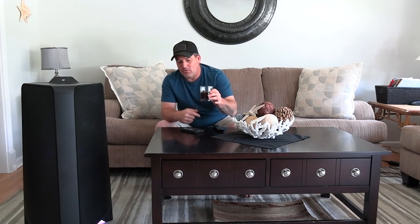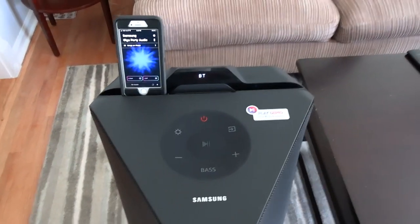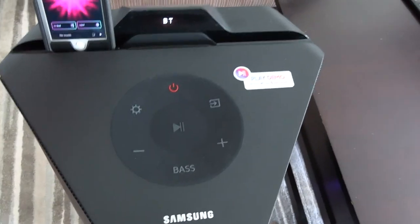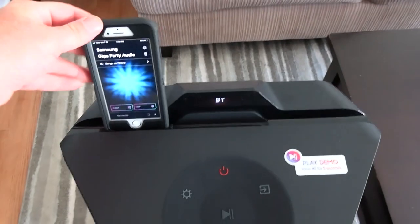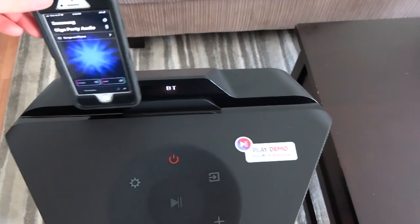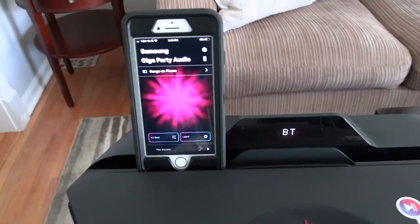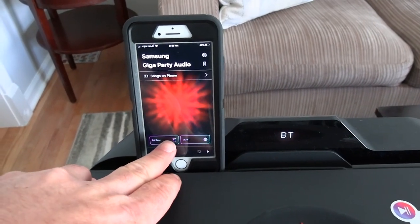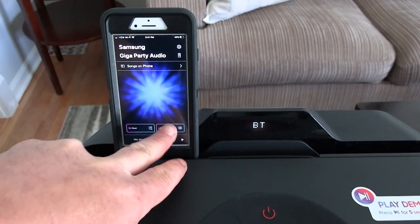This is the top of the Samsung T70 Giga Party Audio. As you can see, it's got a handy groove to hold your phone or tablet - if your phone has a case it won't fit in the slot, but it fits off to the side. I've got an OtterBox on my phone and it fits there. I also have the app up on the phone - you can control DJ tunes and light settings from there.